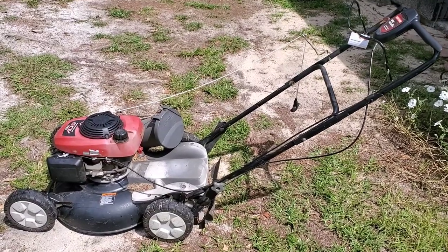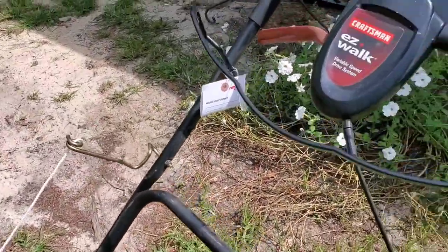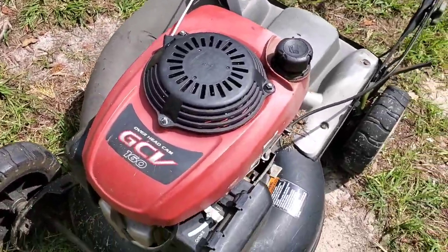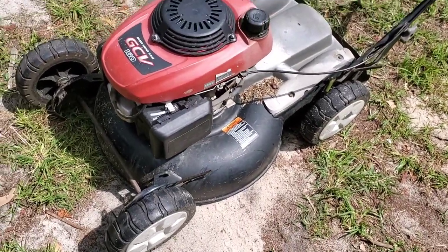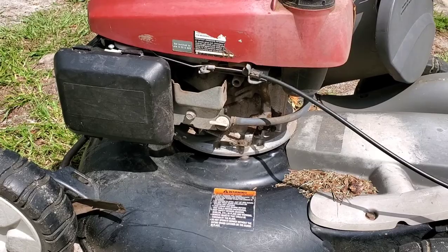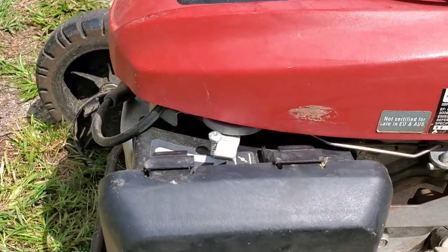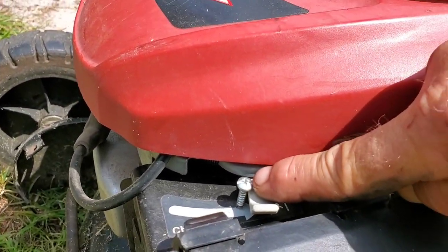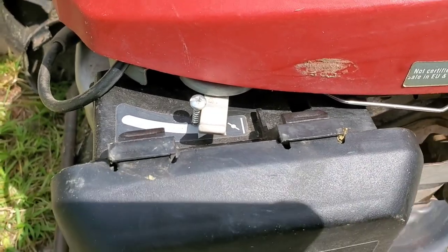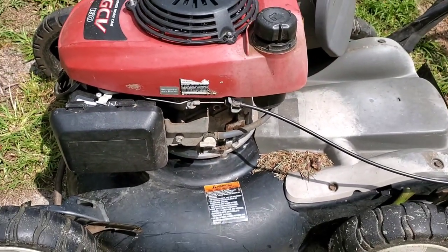Good afternoon folks, we just had this push mower dropped off — you can see the cords hanging out there. It's a Craftsman Easy Walk with a Honda GCV160. The customer said he picked it up from getting repaired at a rental place in town and was not pleased with what they did, because they told him they had to put a screw there to make it run, which is making it run on choke. Let's get this thing in the shop and check it out.